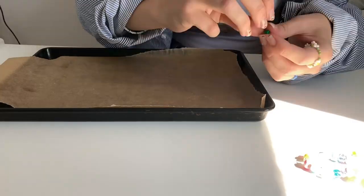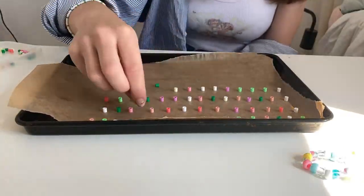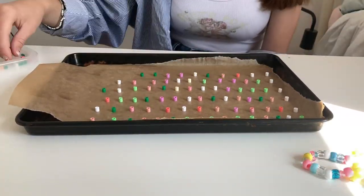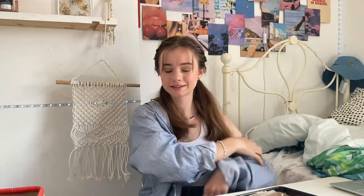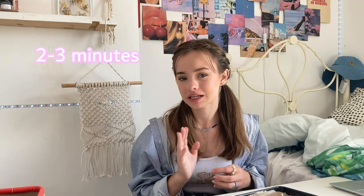I've just got to carry this down the stairs without knocking any of the beads over. I've arranged them all on this tray — I'm not going to lift it up because I'm terrified I'm going to knock them all over after spending ages arranging them. What I'm going to do now is take them downstairs and put them in the oven for about two to three minutes at 200 degrees. I'm going to go do that and I'll be right back.